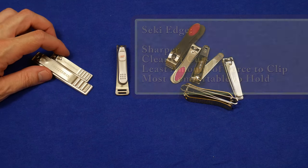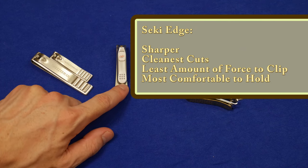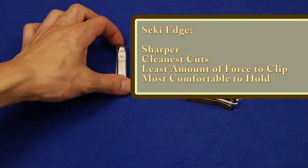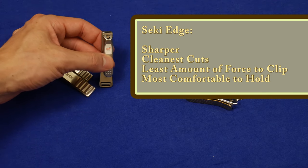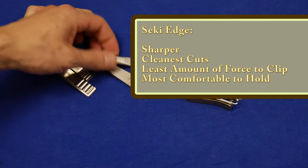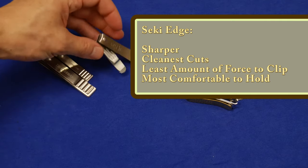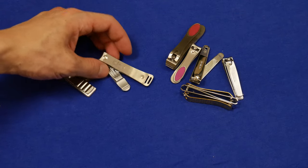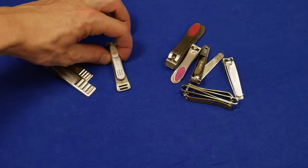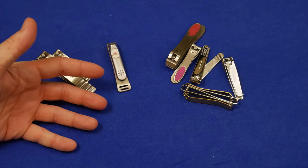My wife and I just clipped our nails tonight, and the Seki Edge won hands down. If you go to Amazon and look for fingernail clippers, there are a lot that look exactly like this. If they're made in Japan, I'm suspecting they are of similar quality — so not necessarily specifically the Seki Edge, but maybe any of those brands may do it for you.